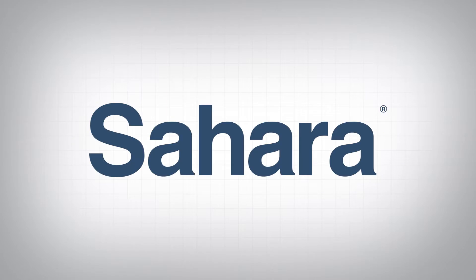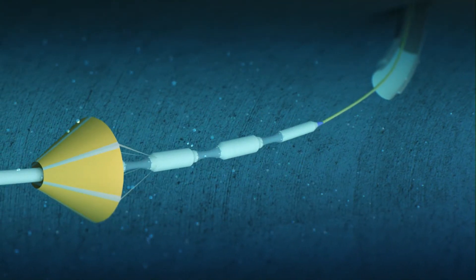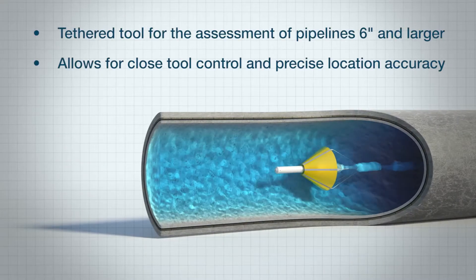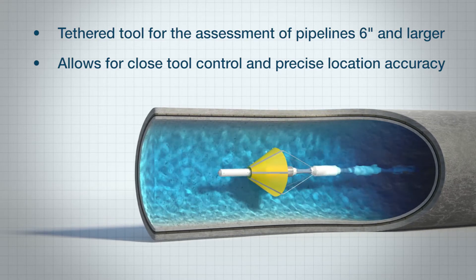For more than 15 years, utilities from around the world have relied on the Sahara leak detection platform from Pure Technologies. Sahara is an inline tethered tool that can assess pipelines six inches and larger.